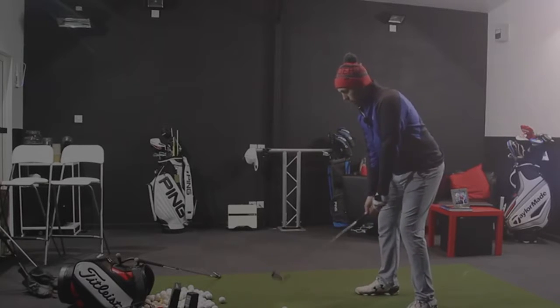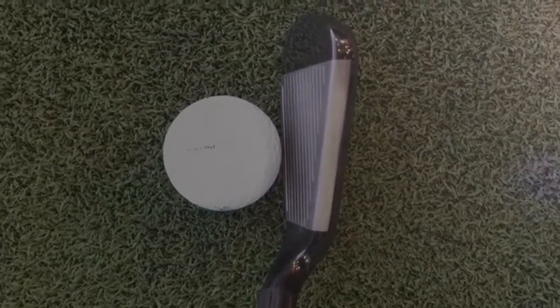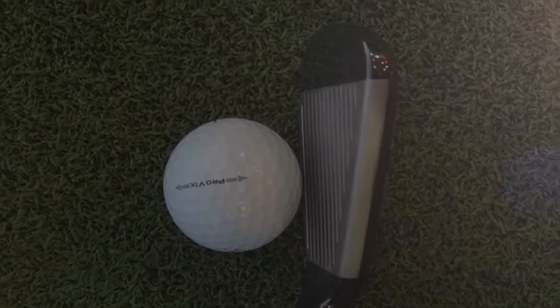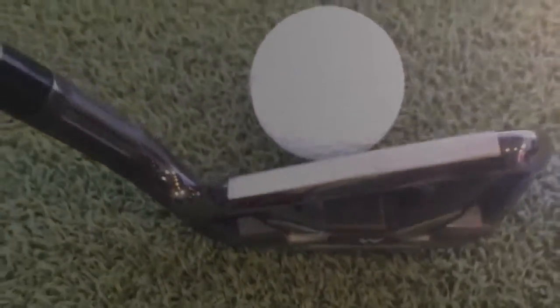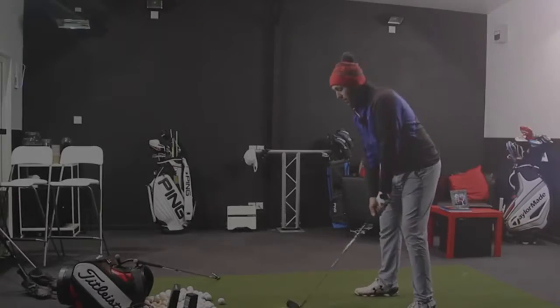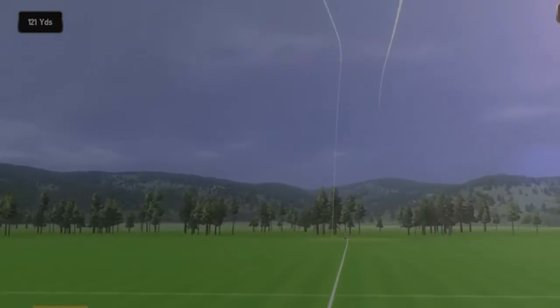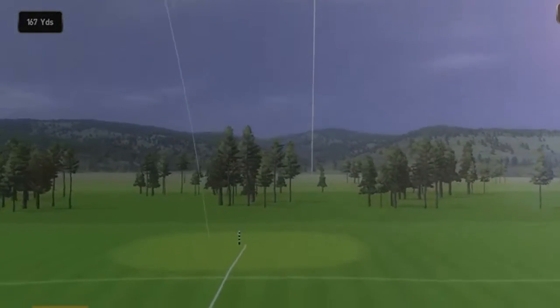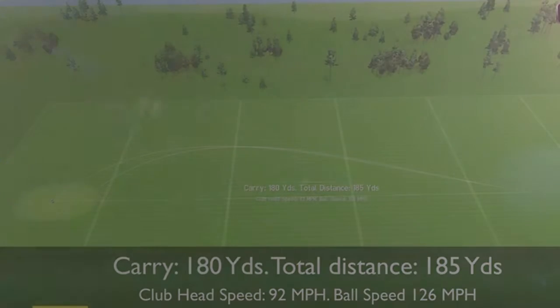Let's see a few more and then hit some of the other clubs. It's big and chunky with quite a bit of offset. I like the look of the head — it feels like a very forgiving look. But if someone put this in my hand and said 'Rick, that's a 5 iron,' I wouldn't argue. Visually, in my eyes, it comes out like a 5 iron — it launches like a 5 iron and it's flying like a 5 iron. I'm still interested to see what the peak height is.